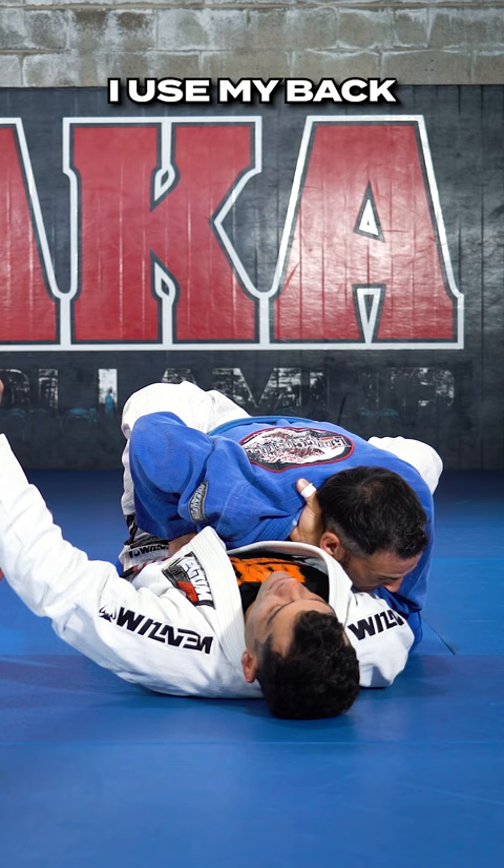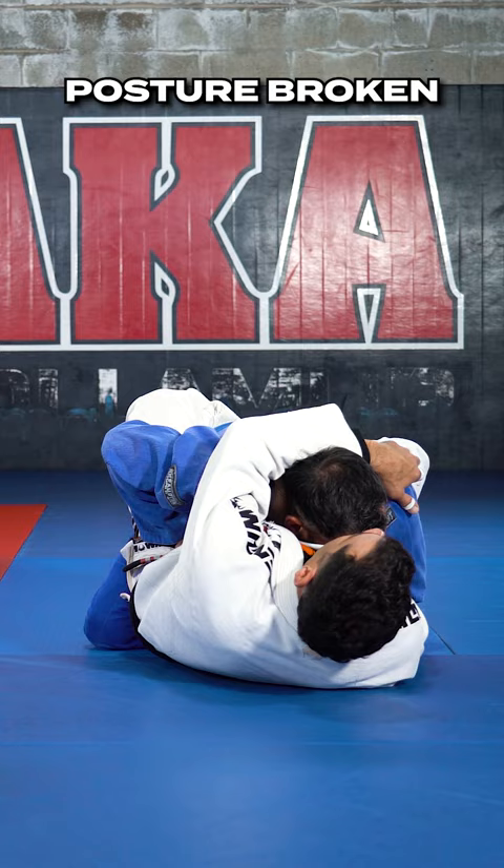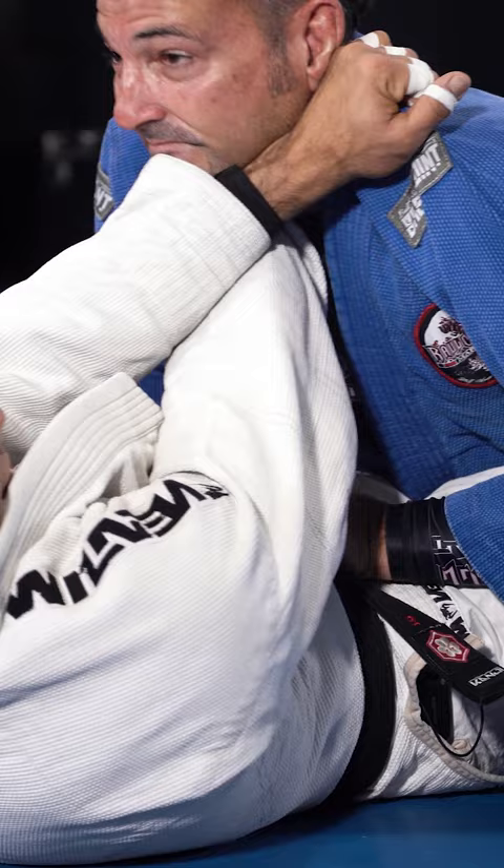Now I'm going to hug his head to keep his posture broken. I'm going to grab hold of the key, loop, turn, and pull him into me, putting my head next to his head. After that, I extend my legs.